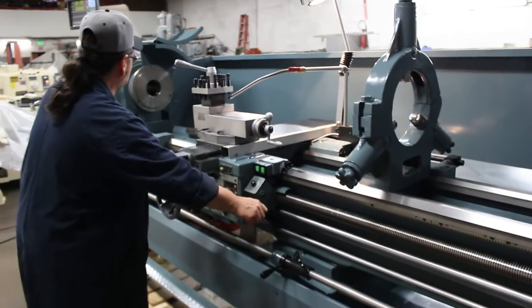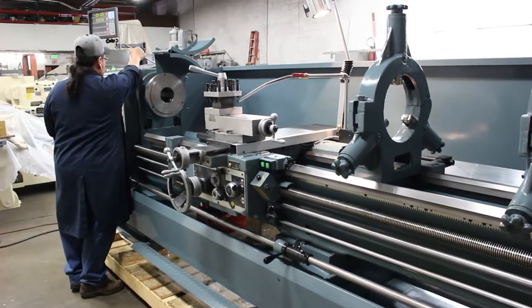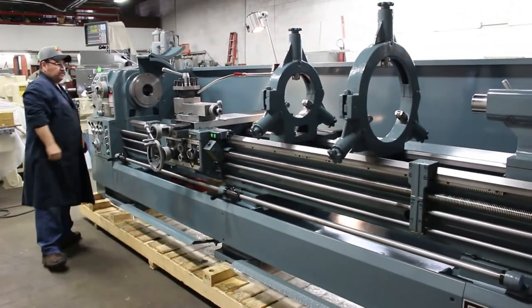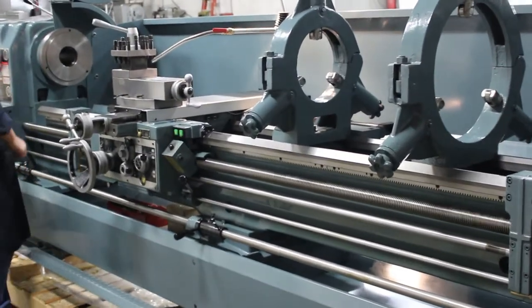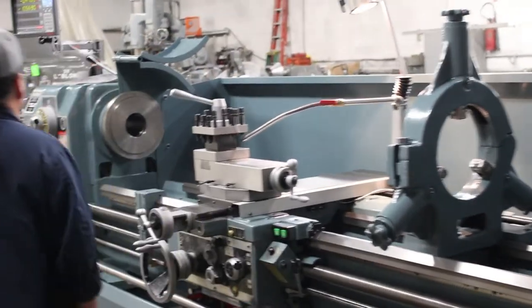The machine has feeds in inch and metric, and threads in inch and metric. That's 105 RPM right there. It'll go in either forward or reverse, and it has a high and a low.